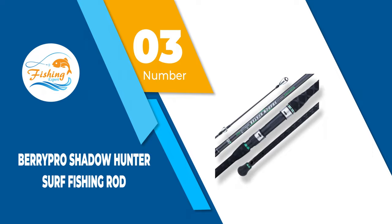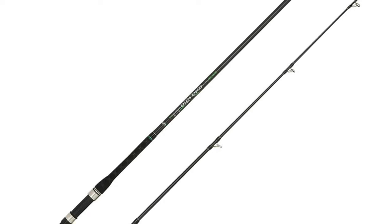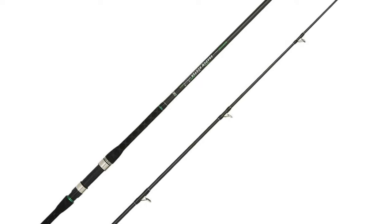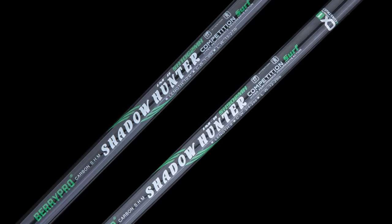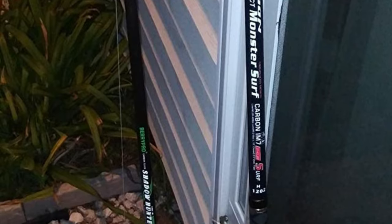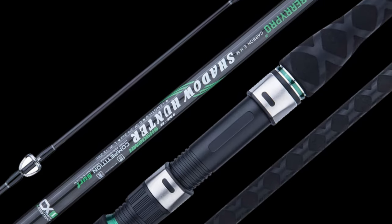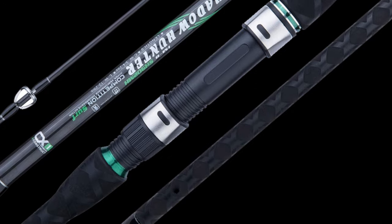Number 3: BerryPro Shadowhunter Surf Fishing Rod. BerryPro features incredibly sturdy 36-tonne X-Carbon Technology blanks that form the casting rods. When you're out there fishing on the beach, you need sensitive and powerful rods to make sure you don't lose your catch, and this rod is ideal for that purpose. The meticulously placed stainless steel guide with a ceramic ring makes the entire experience powerful. The complete rod has a lightweight to medium-fast action, which will also aid casting. It'll help you feel the slightest bites from fish and can withstand an enormous fight with your catch. All in all, it's an excellent casting rod at this price range.